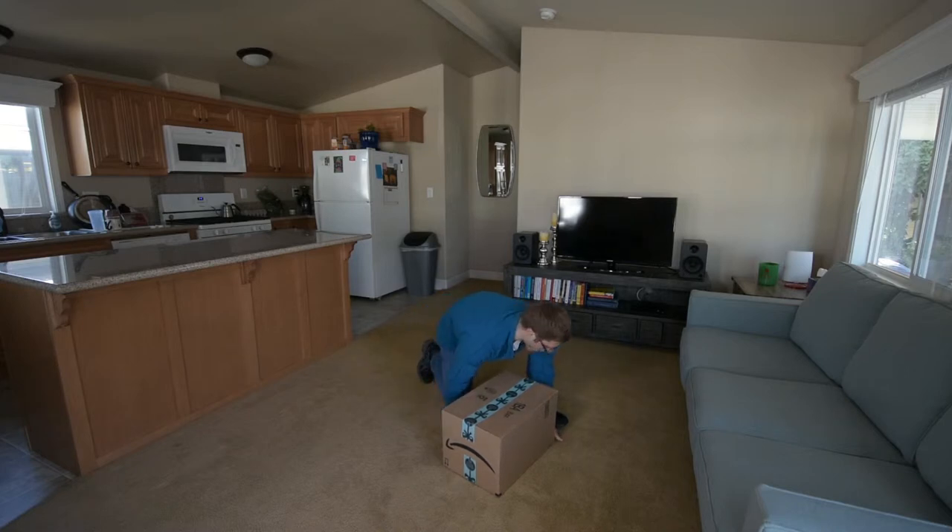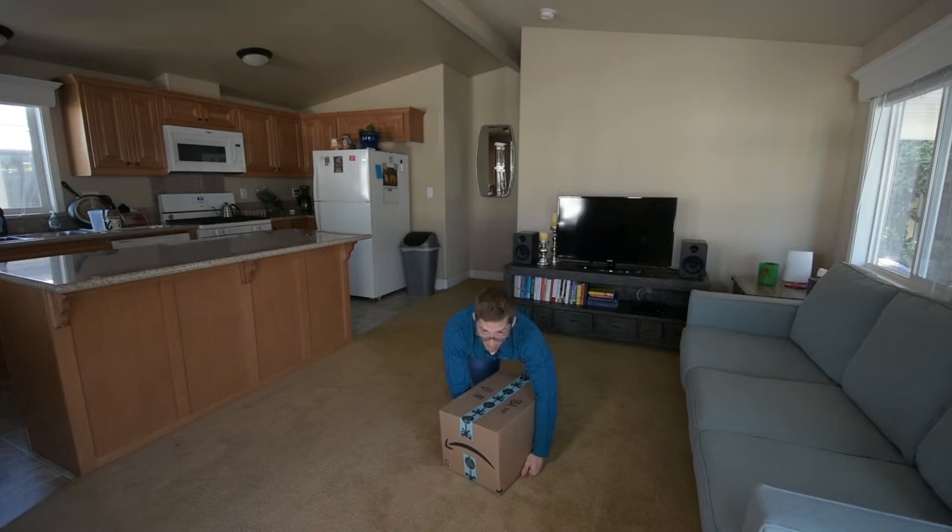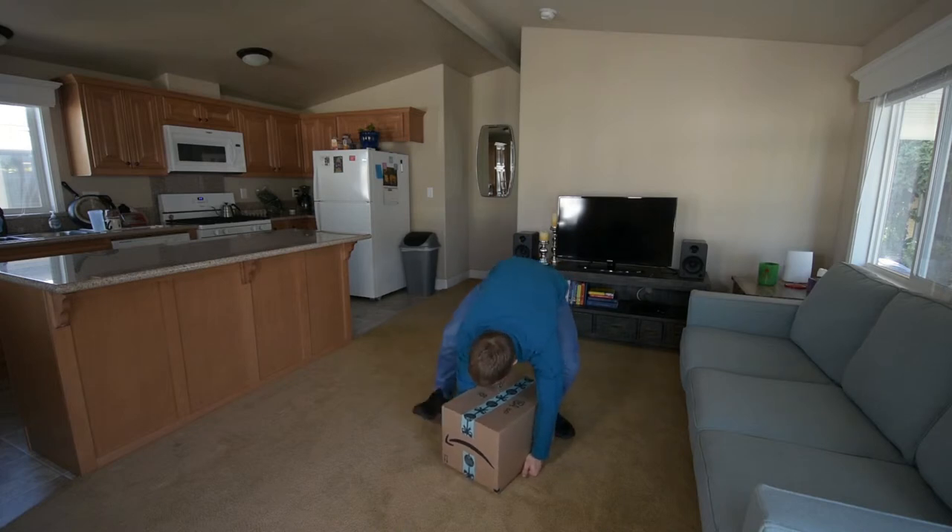Then slide along the box until I get it where I want. Maybe I need to get on the other side of the box, so I'll pick it up a little bit and rest it on my foot to give me a little bit more leverage, then I can get to the other side. I'm just finding my grip here — I'm not picking up from this position, just finding my grip. Then I find my footing and get my leverage.